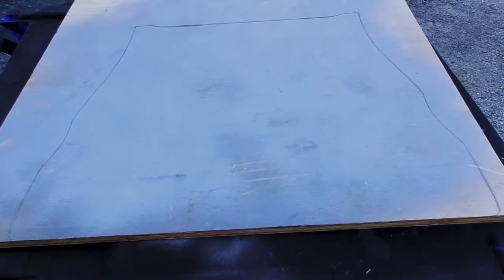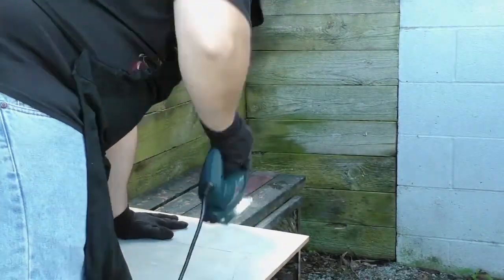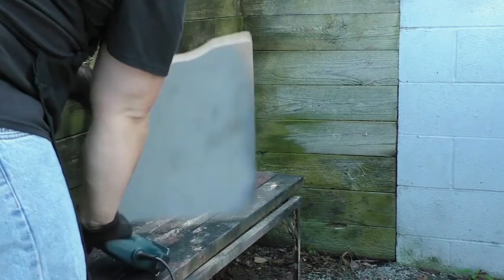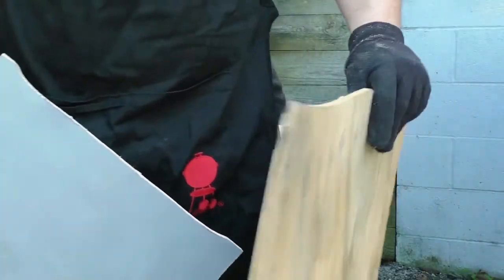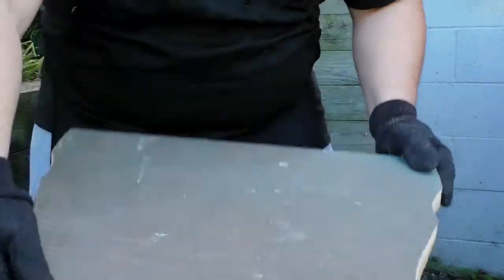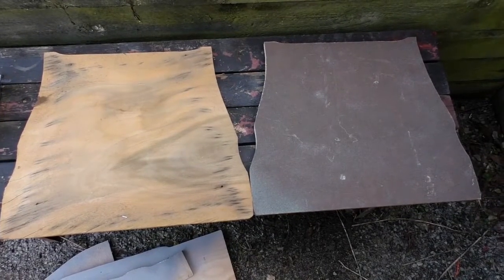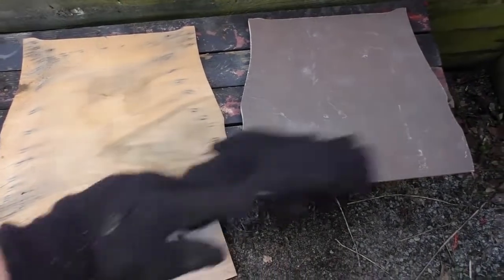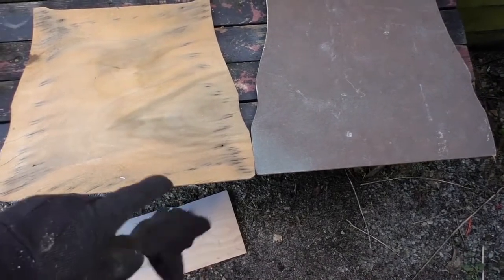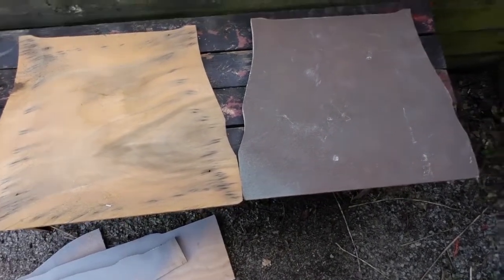I traced out my pattern on this wood using a pencil and now we're going to jigsaw it. So now we've got our two matching boards. You could stack these for added strength, or just use one depending on how the chair is laid out. Since it's got a little raised area, I'm just going to use this one. If it were a recessed area, I might consider using both for added support, but I don't see any reason to include the original because it's in such bad shape.